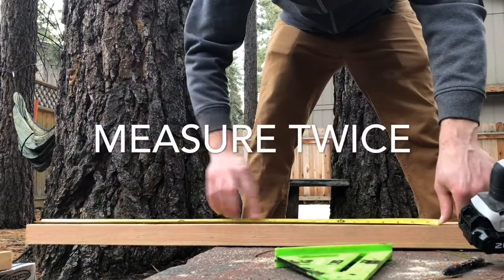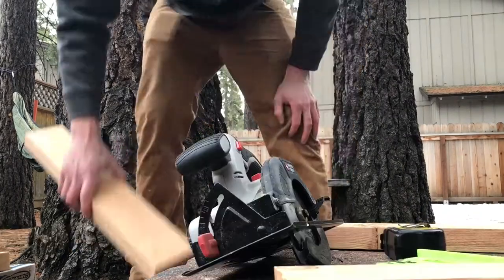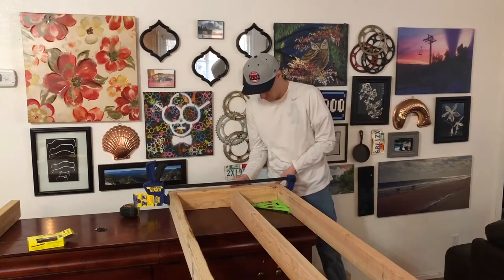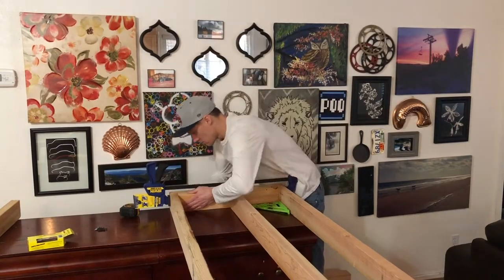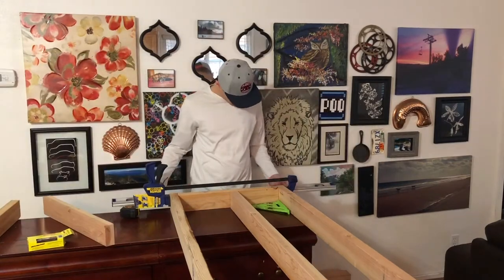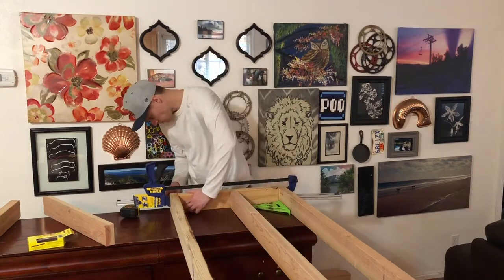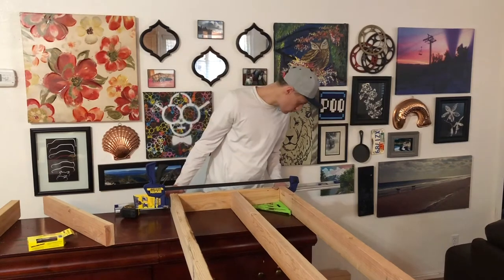I cut all of my wood with a circular saw — that's all I have. I'm going to get a compound miter saw for the next project, but right now this is what I've got. I always buy one tool each project. I have real limited tools and real limited space, so I make do with what I have. You don't need the greatest tools to make nice furniture.